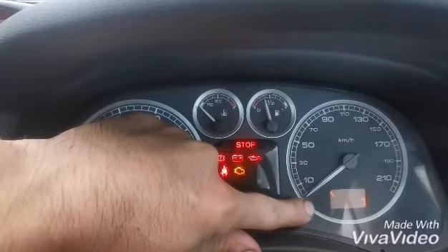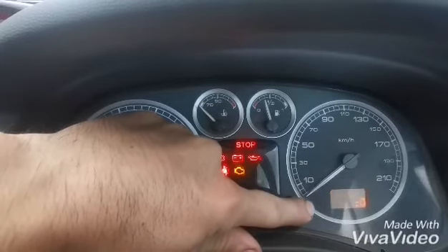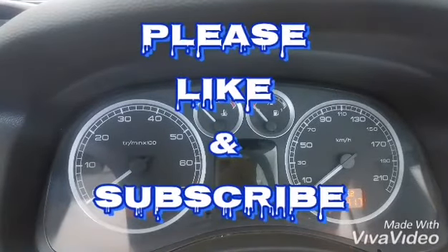There's a countdown — six, five, four, three, two, one — and that's it. Just switch off the ignition and it's reset.